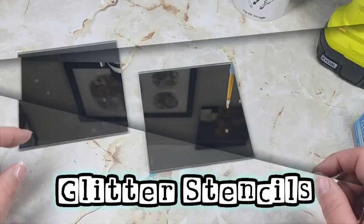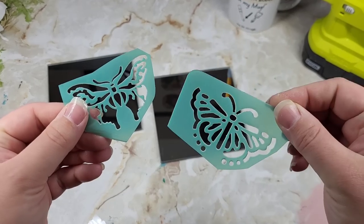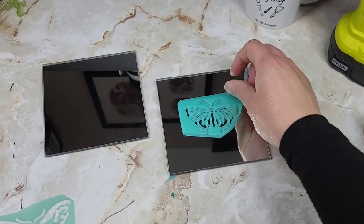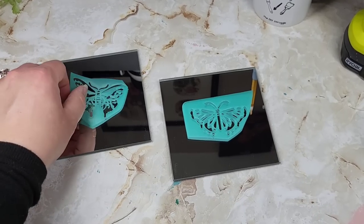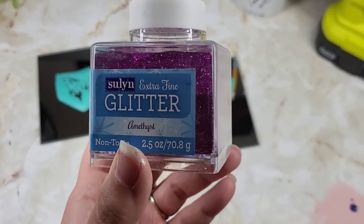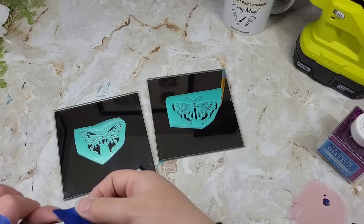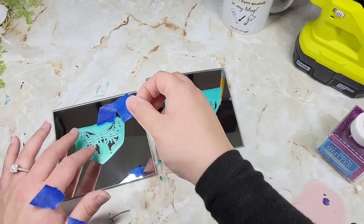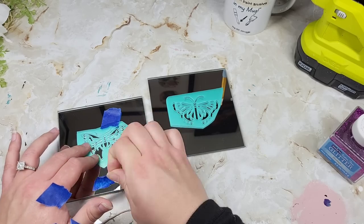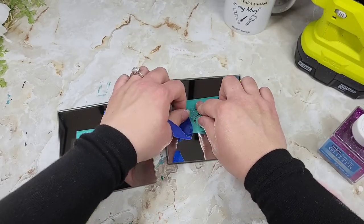For our glitter stencils, I'm going to use mirrors for demonstration and some Dollar Tree stencils again, but you could use whatever you want — it doesn't have to be a mirror, it could just be regular glass. Use whatever color glitter you want. I'm using this one because I thought it would show up the most on film. Make sure you tape the stencil down and do one at a time, because you need that Mod Podge to be wet.